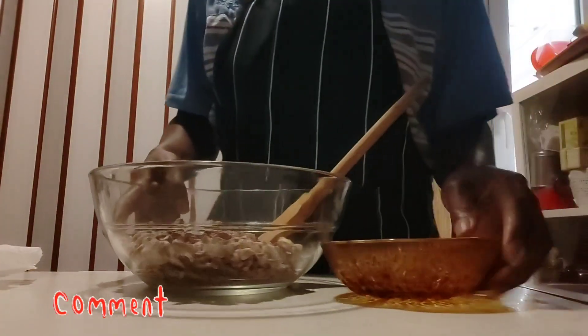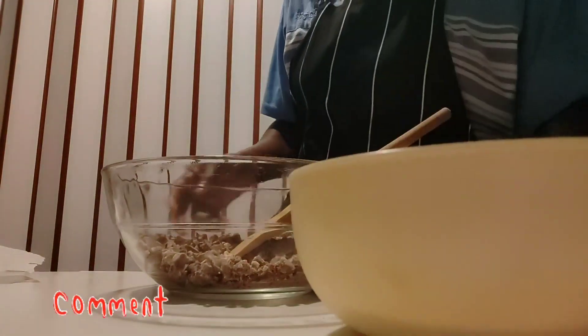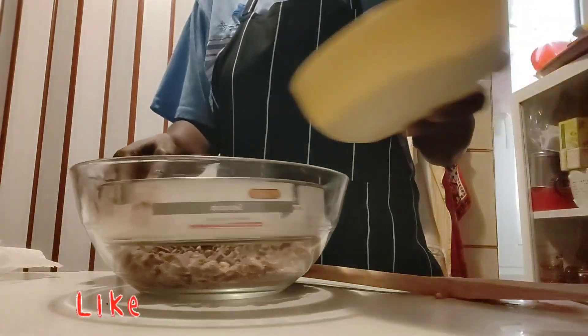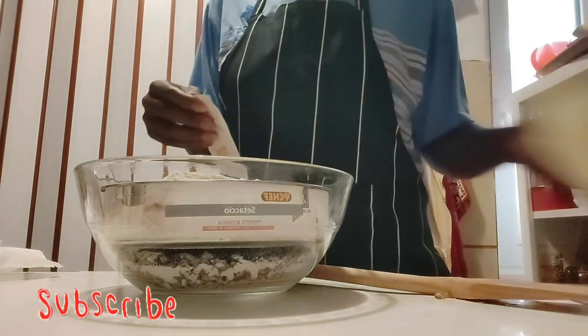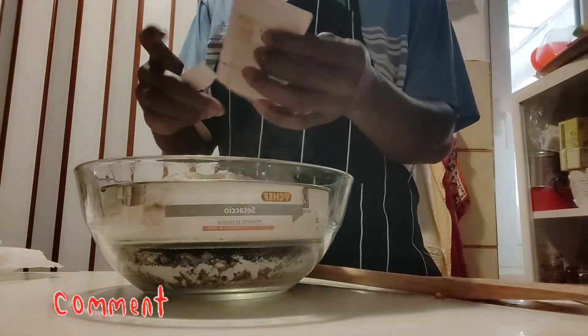Okay, this is too much — I'm going to remove some; maybe I'll be needing it later. Now I have my 200 grams of flour; I'm going to add it in here, as well as my yeast. Then I'll mix it.